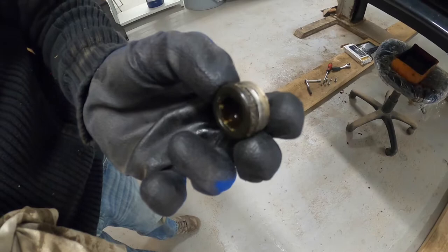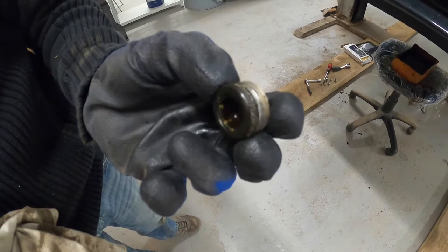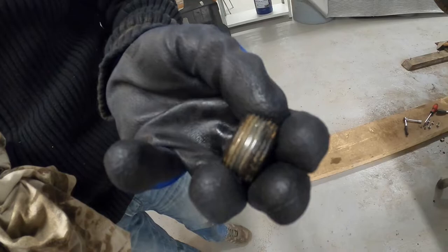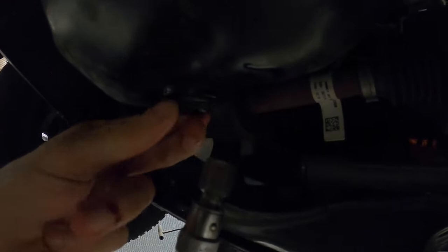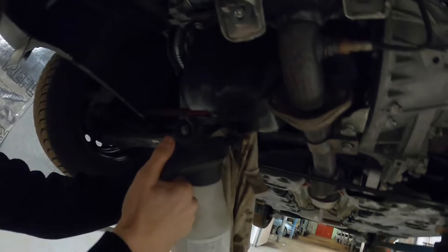Clean it up with a rag and put it back in place. Tighten it tight enough that it won't leak oil, but not too much to damage the threads in the oil sump. Use brake cleaner and a rag to clean off all oily parts.